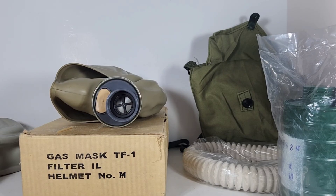Y-I-H-U — Yihu — is actually another manufacturer for the TF1 that I missed. I believe Shandong is Yihu, Y-I-H-U.